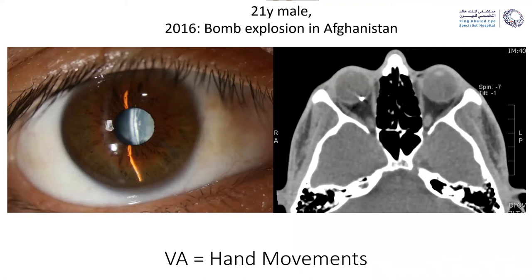He came in with a complete opaque lens in his eye, and when we did an X-ray it showed that there is a metallic foreign body resting in the retina, already there for quite some time. The vision was hand movement, so it was not clear to us if there was already a lot of siderosis or if we could still save some vision, but we wanted to go ahead anyway.